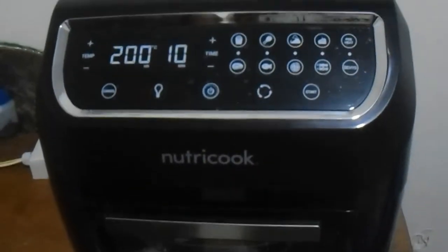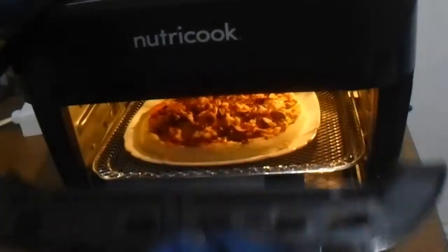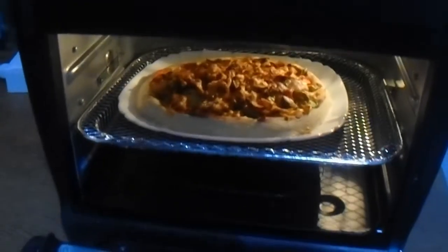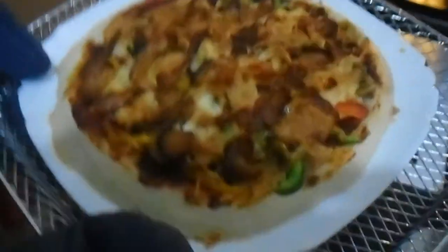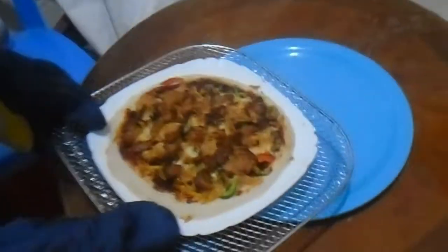Now let's open it. Wow, it's cooked! It's very hot. Wow, it's very well cooked — let's put it here.